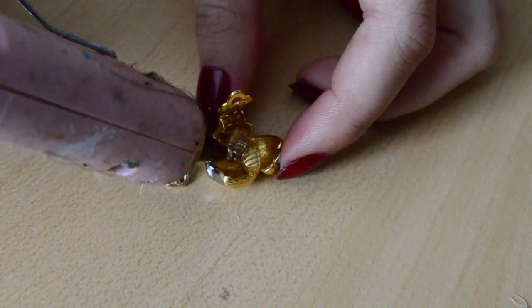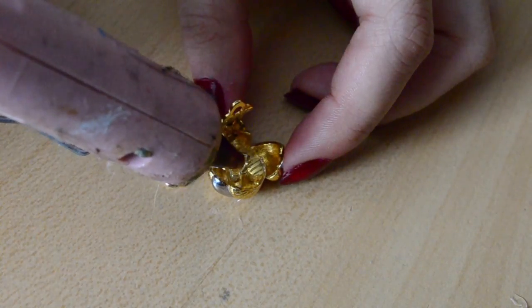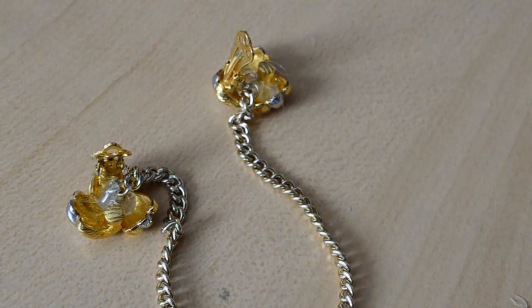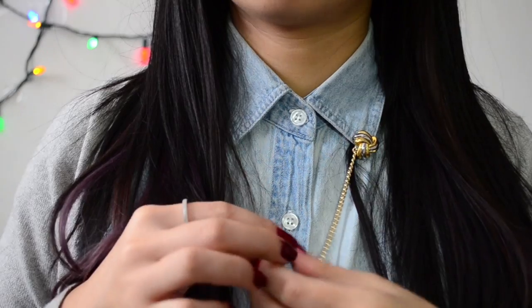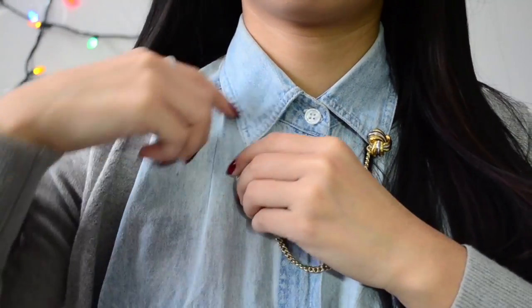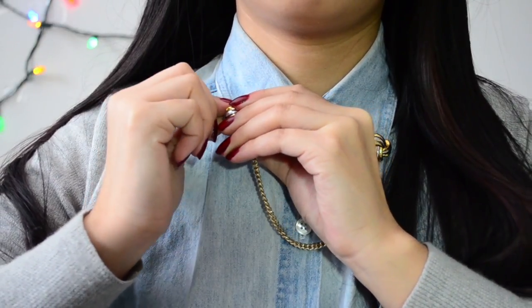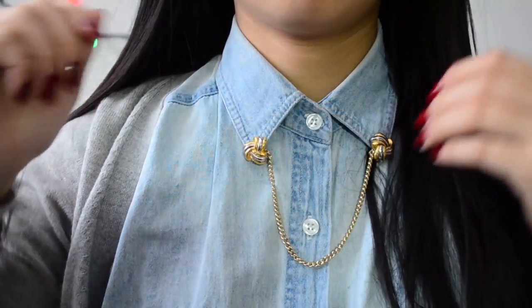Then straighten out your chain and repeat on the other side — and that's it, that's the end of the tutorial! You're welcome to use real earrings if you'd like, just make sure that the pins of the earrings don't damage any fabric in your collar. And if you're looking for clip-on earrings, a good place to look is any thrift store or Goodwill.